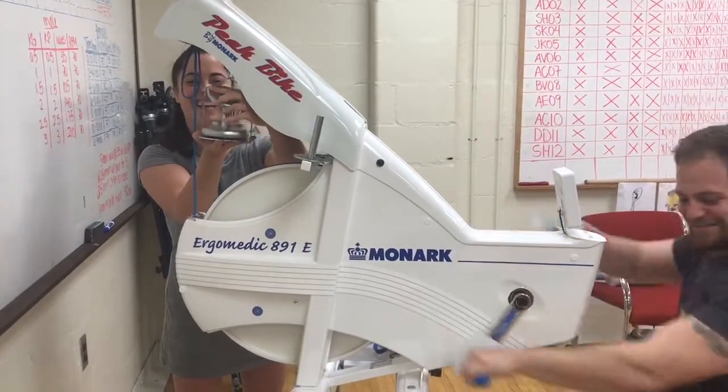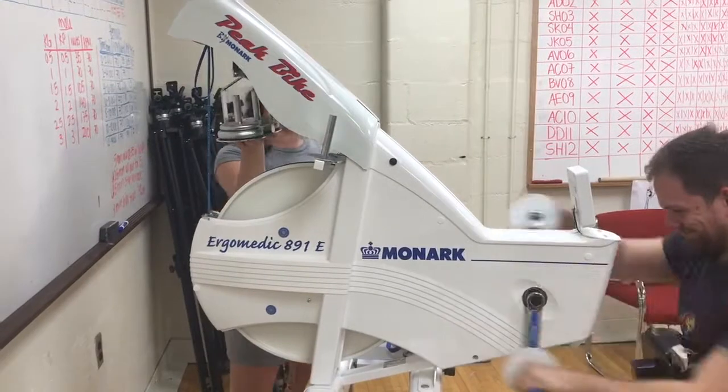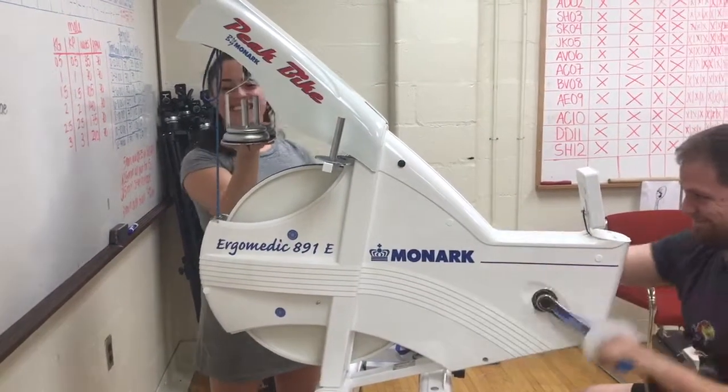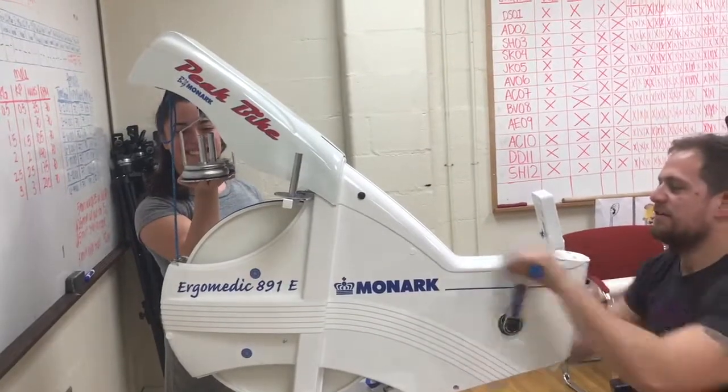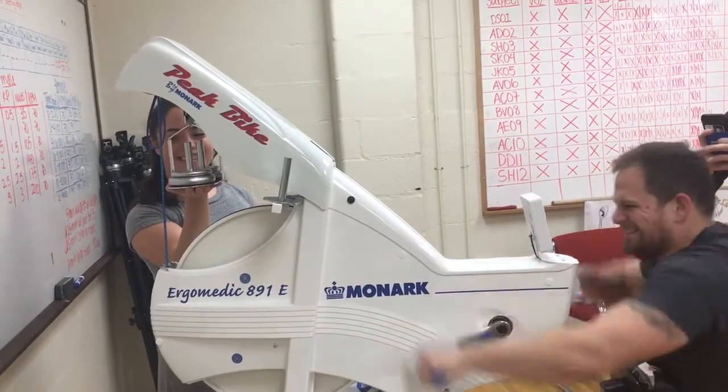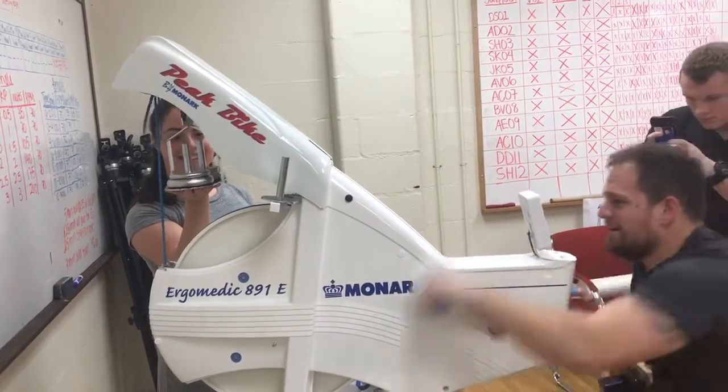In preparation for the 30-second Wingate trial, one researcher should count down from five. At three, the subject should begin to pedal with max effort, so by the time the weight is added, they are already pedaling with full power. The Monarch displays power in watts on the screen every two seconds.